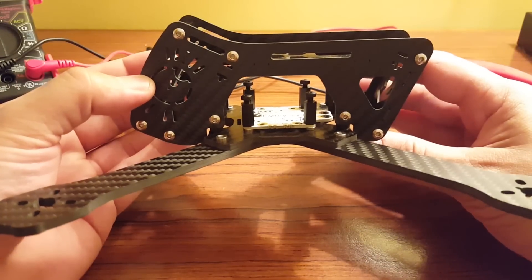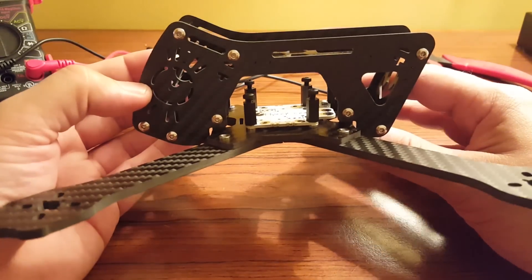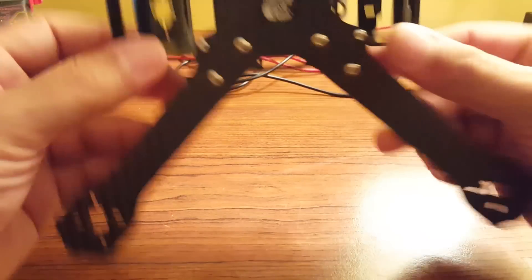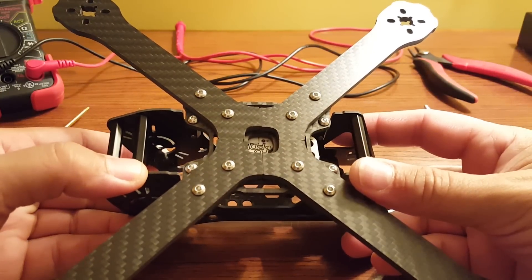This is the X24 frame. That means it's 240mm motor-to-motor, or at least if it doesn't mean that, then it really ought to. And it is an X-style base, similar to the Alien.